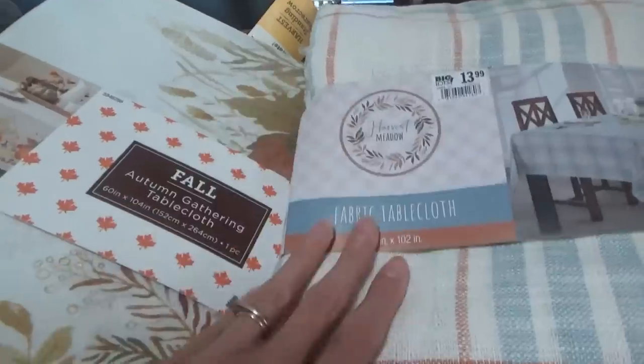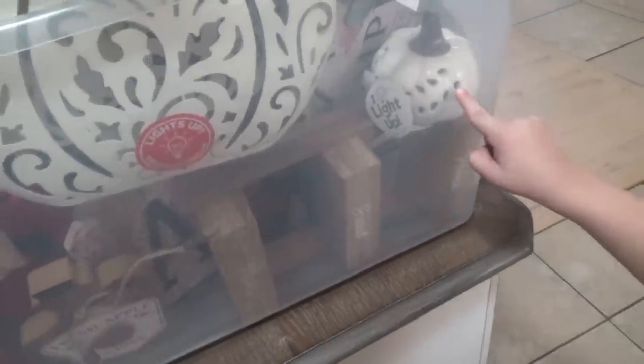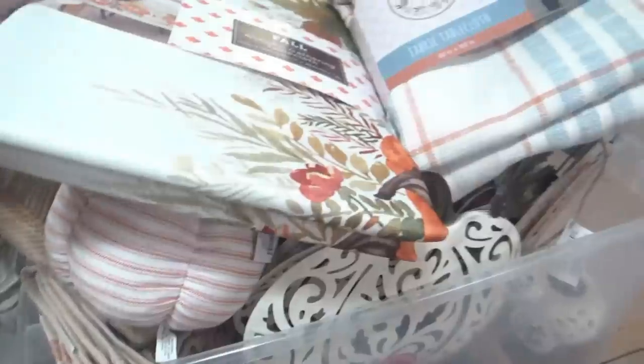So we have this tablecloth and this one. That way when one gets dirty, we can switch out. This one came from Big Lots, this one came from Hobby Lobby. What else do you see in there? A little pumpkin? Which one should we do first, Manny — the pumpkin one or this one? This one first. I'm thinking this one first, and then we'll switch out to the pumpkin one when we need to wash this one.